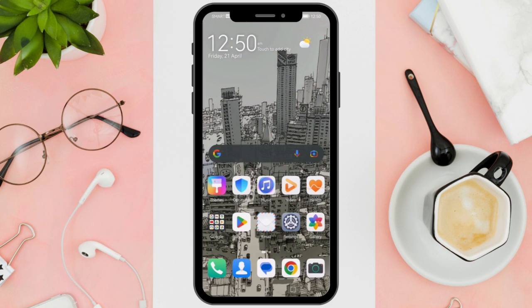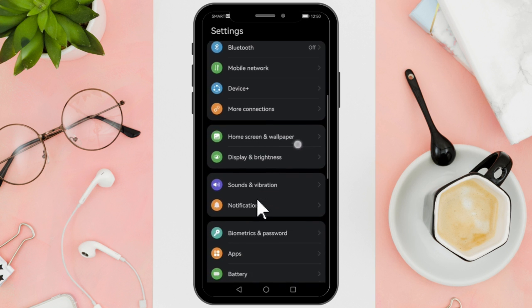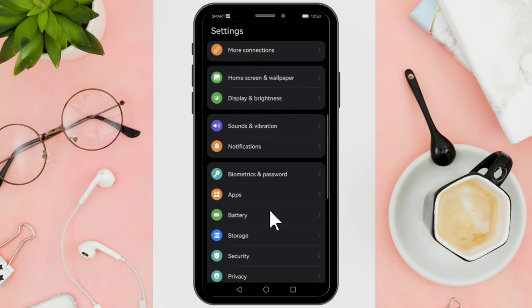Hi everyone, good day. In this video I'll be teaching you how to fix the Samsung keyboard enter key missing. First things first, if you find your keyboard malfunctioning, do not panic. What you want to do is open up your settings and look for apps. Here you will find all the installed applications and programs on your phone.